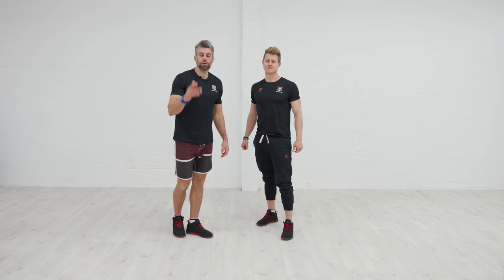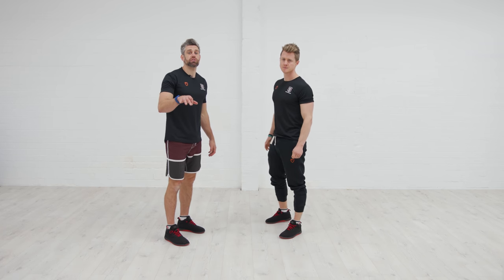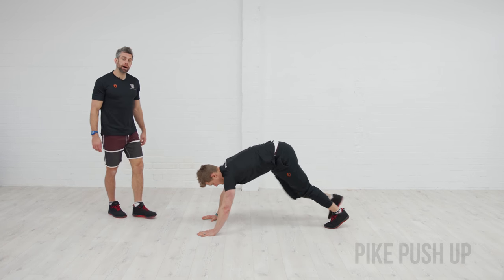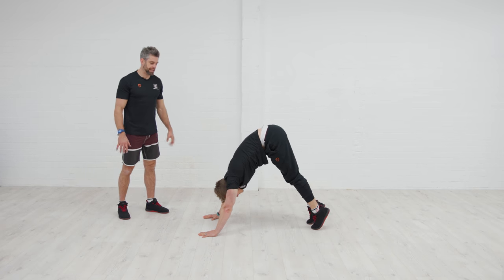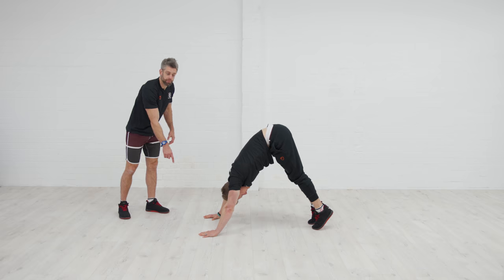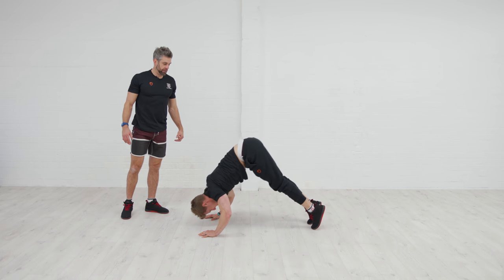Finally, we'll look at the upper body — three exercises we'll break down with regressions and progressions before working them together in a sequence. The first one is the pike push-up. From the press-up position, Tim walks into a pike with his bum nice and high in the air. He screws the elbows so they point backwards when he comes down, head comes down making a triangle with the hands, and he drives back up on the same line he came in on.